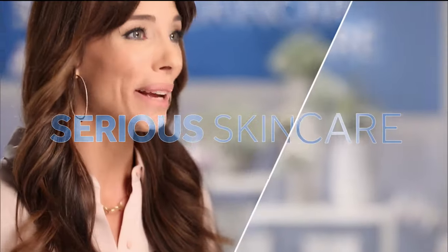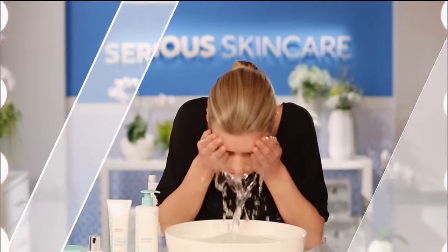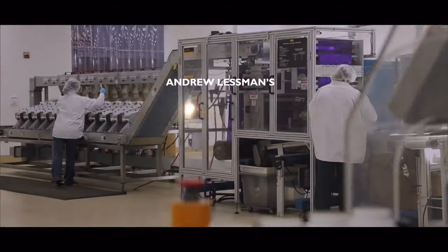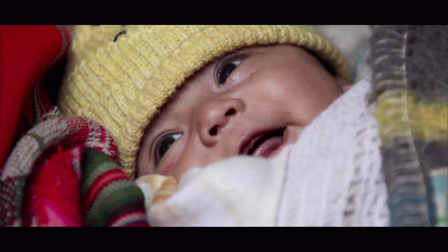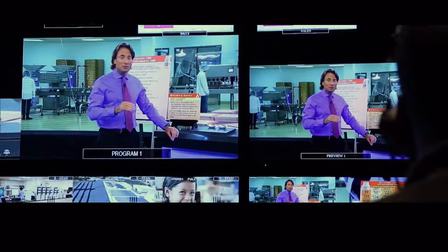The Serious Skincare woman is every woman. The A-Defiance line is for those with lines and wrinkles. Serious C is for anyone who wants brighter, more luminous skin — if you're over 40 it's an absolute must. The Glycolic line is for anyone who wants to renew and retexturize their skin. My singular goal is to improve the quality of people's lives. We just make exceptional vitamins so you can have exceptional health.